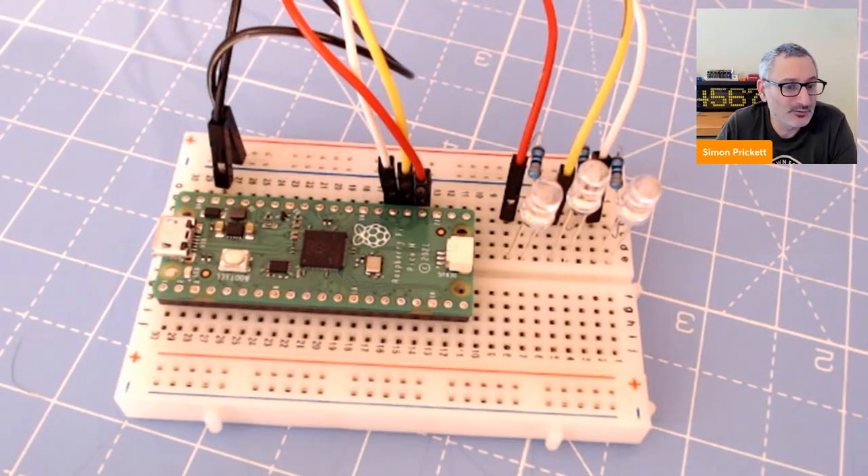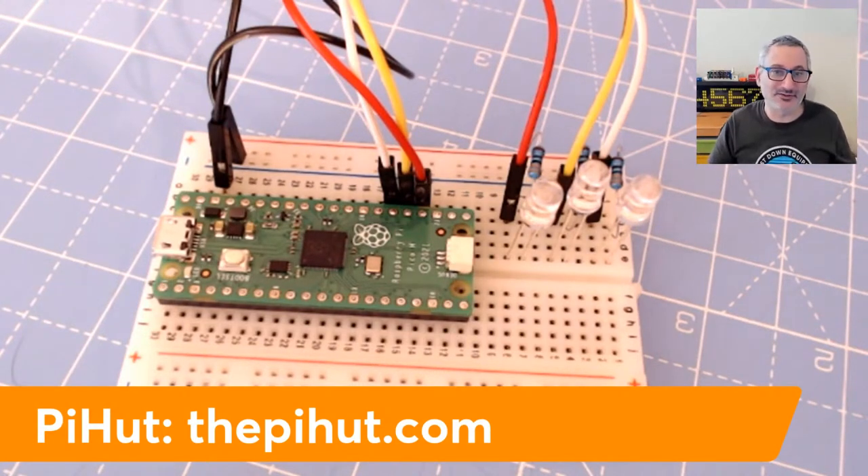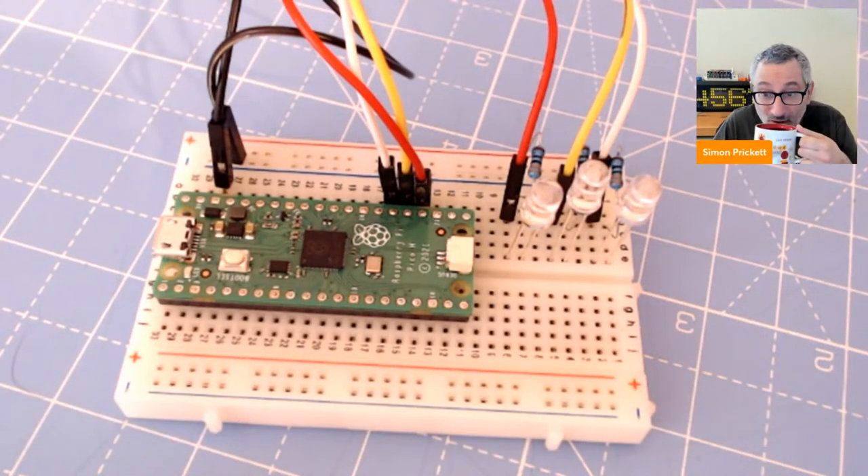We've got something that approximated traffic lights. They're all clear LEDs when you look at them, but when you turn them on one's red and one's green and so on. If you want one of these kits they're still available at the Pi Hut — this is not sponsored by them or anybody else, I bought this with my own money. It seems to be a really well put together thing with good instructions.